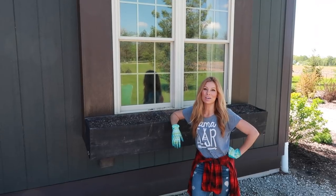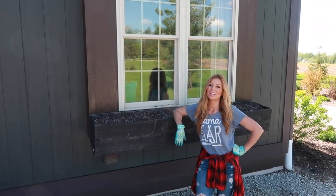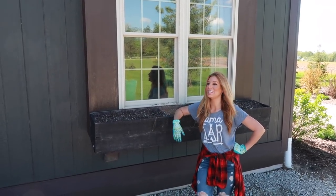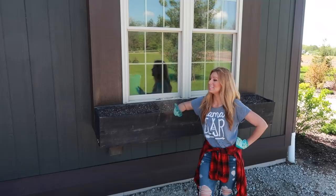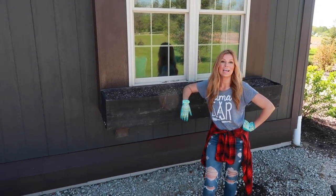Hey guys, today I'm going to show you everything I do with my window box from start to finish. You guys have seen my window boxes and everyone's been asking what I do. I know I've put out lessons before, but we figured why not put out a new one this year.